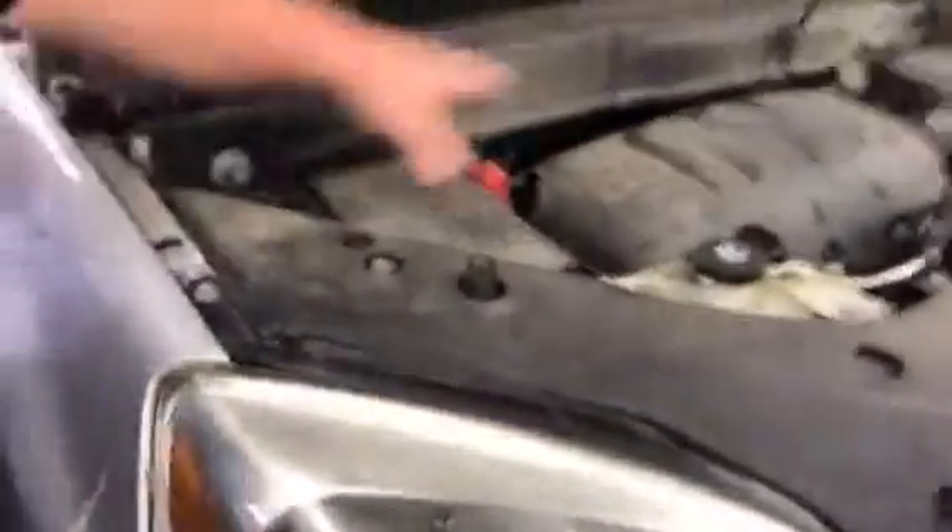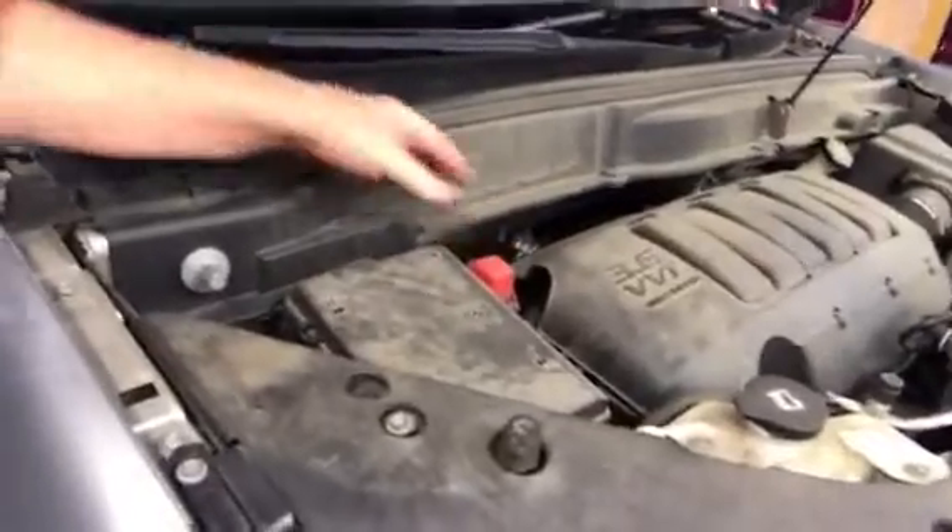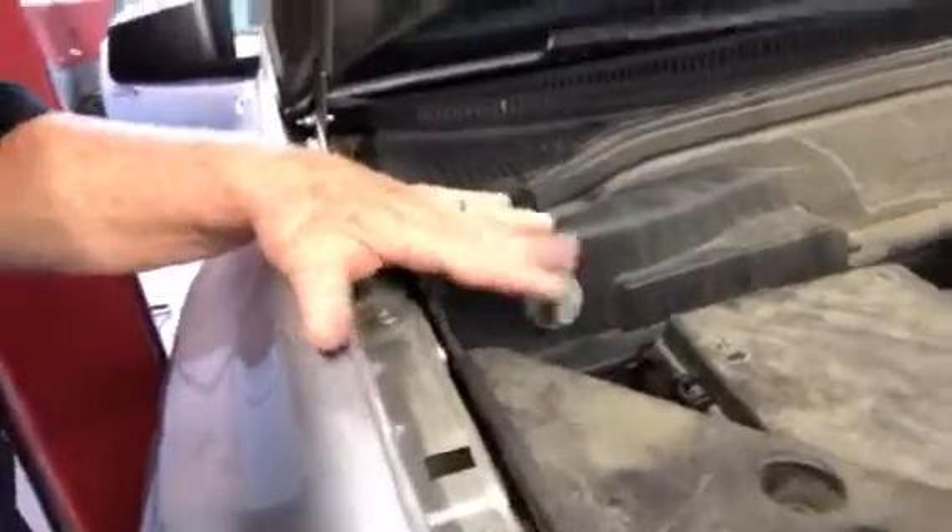You'll notice up in the engine compartment there's no area for a battery. There's your jumper areas — your positive here and your negative here — for easy jump-starting in case of emergency situations. But as you can see, there's no battery in here. So in the back, we'll walk out and show you exactly where the battery is located.